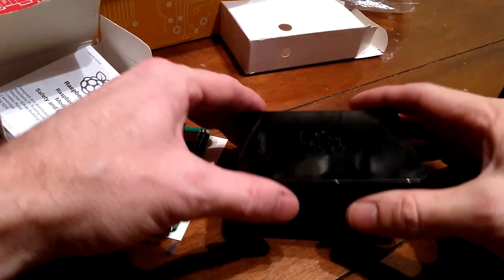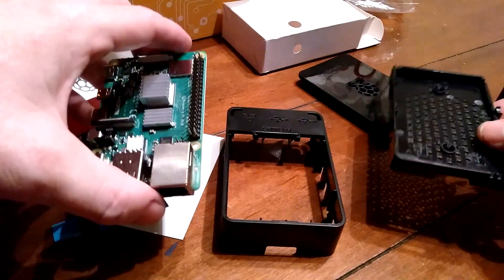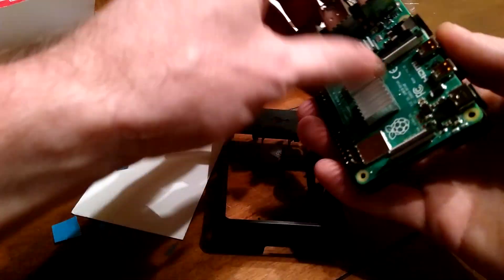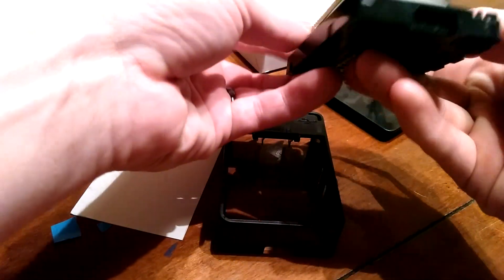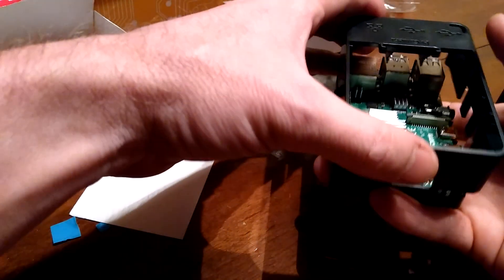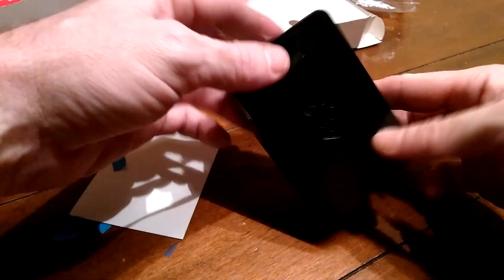Now the new case comes in three parts. You're going to want to wind everything up here. Is that how you want to be? Yep, right there. Fits in nice and snug. That like that. That like that. Boom, all together.